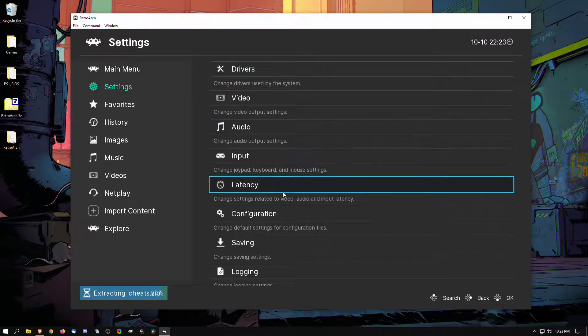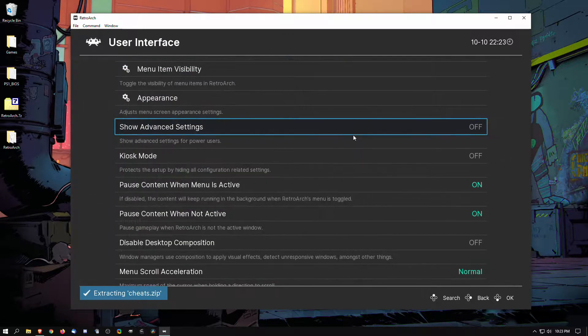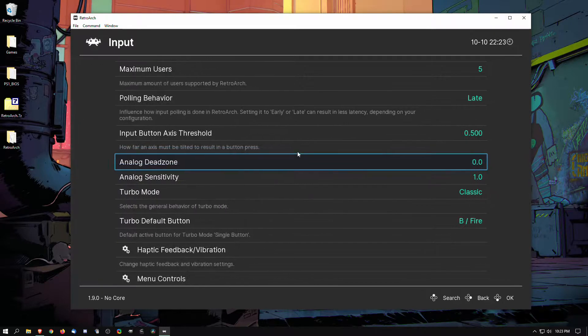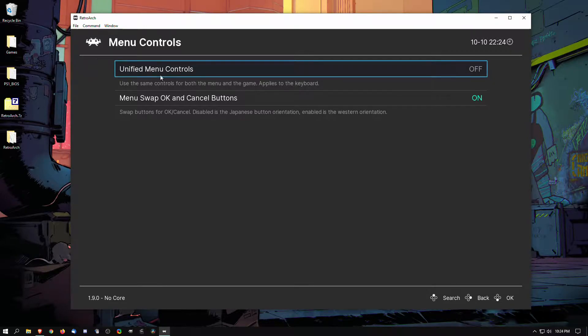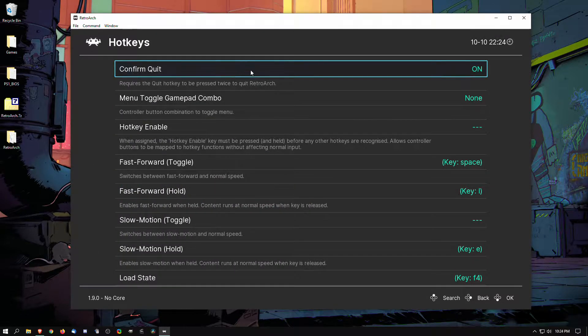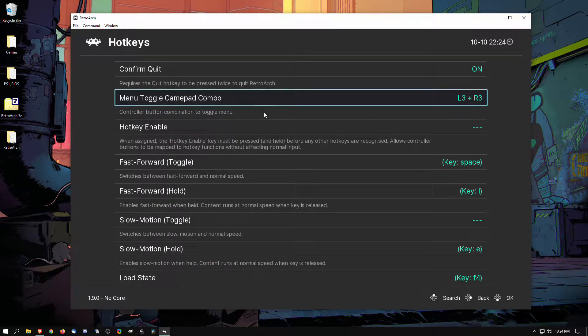Next thing I'd like to do is make sure the inputs are fine. So we're going to go to the menu options here. If you feel that X, Circle, B, or A are flipped, you can change them here. You can also go to the menu toggle combo pad, which will bring up the in-game menu while you're playing. I like to use L3 and R3 as I'm using the Xbox One controller.